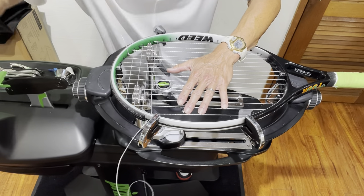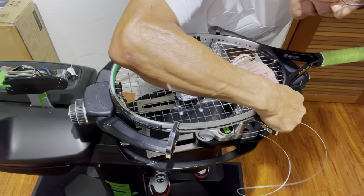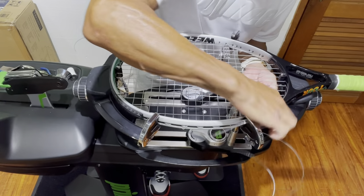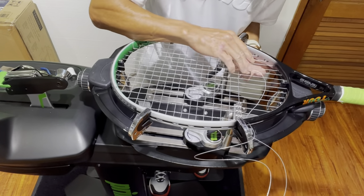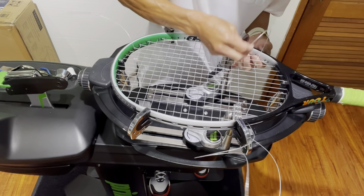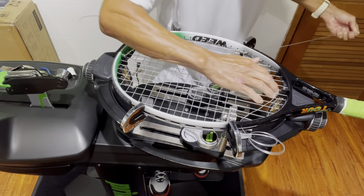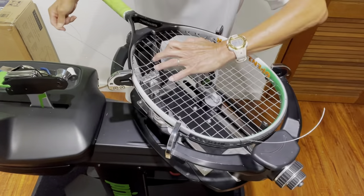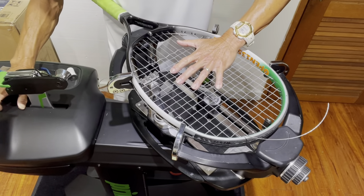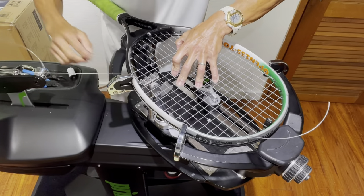I just finished the 18th cross, so I'm starting to weave the 19th. Because I won't have much string left, I can't do the one-ahead technique on the crosses. I'll pull it through and tension it. I'm starting to drop at 5 pounds, going from 58 down to 53 on the 19th cross.